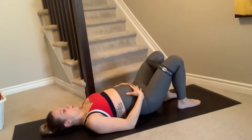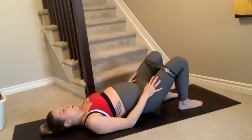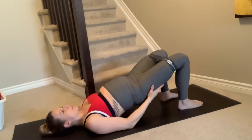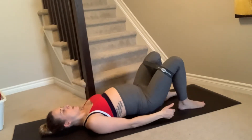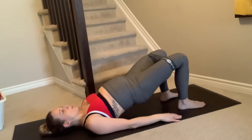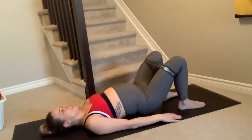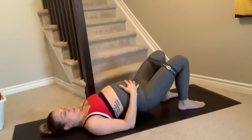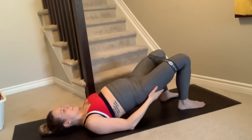Inhale, relax. Exhale, draw in and up. Keep some tension on the band — don't let the knees cave in. As you exhale, drawing in and up, you're going to squeeze those glutes as well. Pushing through the heels, contracting the bum muscles as you lift and squeeze. Hold it at the top, making sure there's no arch in your back. If you're feeling discomfort in your lower back, make sure your spine is neutral — tuck those hips forward a little bit. Keep squeezing the bum the whole entire time.